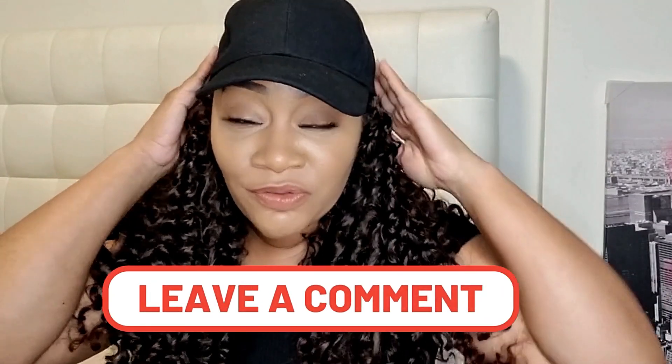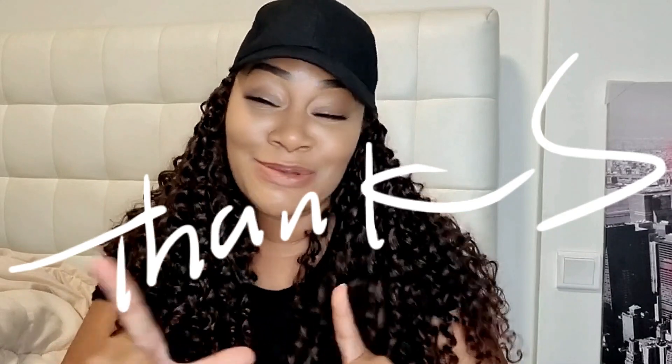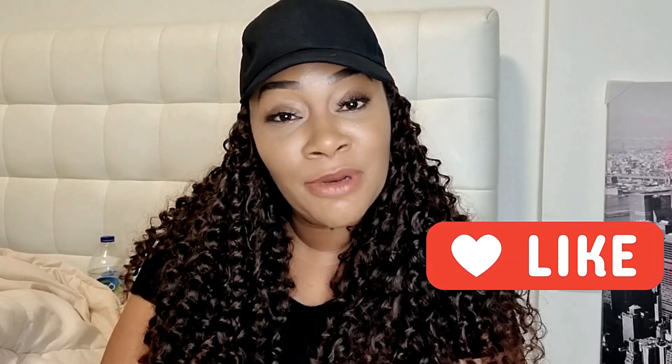I just finished a couple of wig reviews and this is one of them. The full review and information video is coming out soon, so you'll probably see this wig in a couple more videos before the review drops. Stick around — if you're new here, go ahead and subscribe. We're all about family, fun, and flights on this channel. If you're a returning subscriber, you're a real MVP — a living legend. Don't forget to hit the like button and leave a comment!